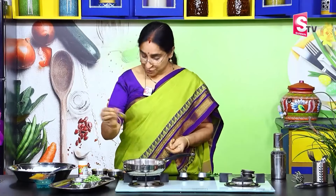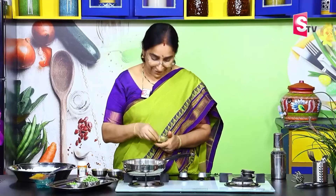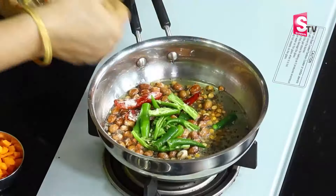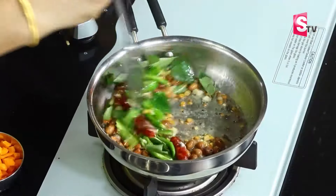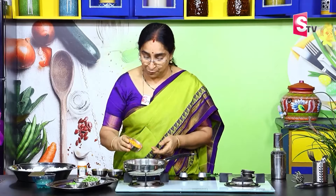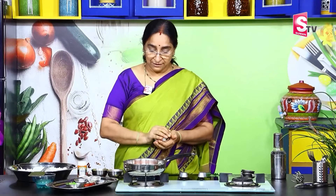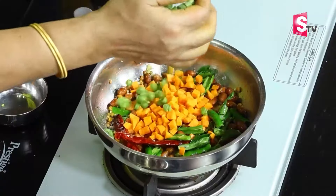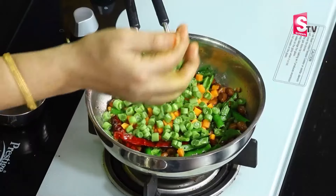Put a little bit of salt and add a little bit of salt. Mix in a bit of salt. Then we will cook the carrot — we will cut the carrot, and then we will cut the beans and the green peas.